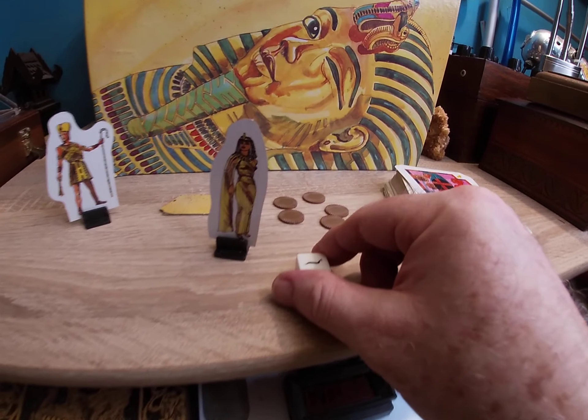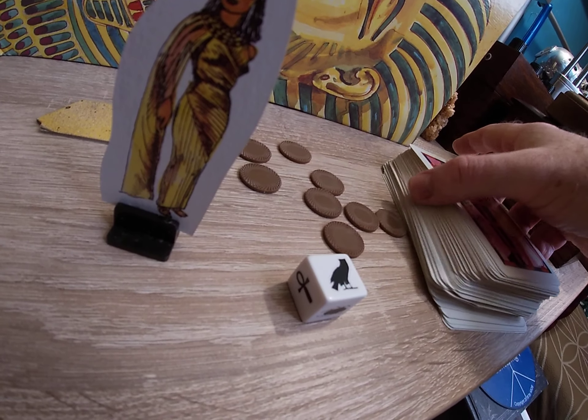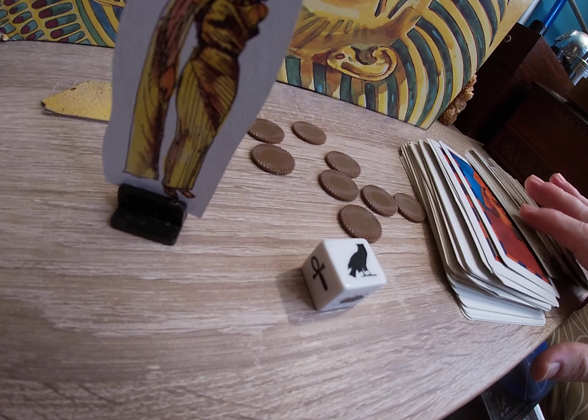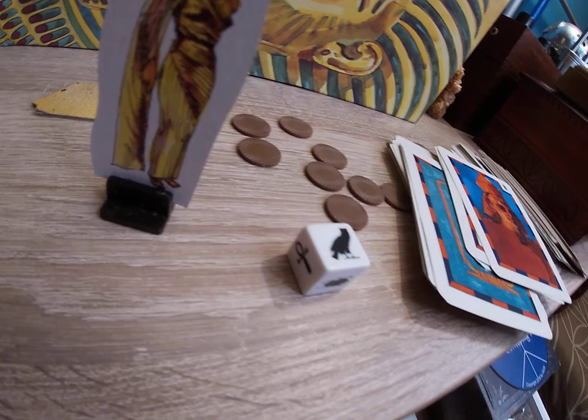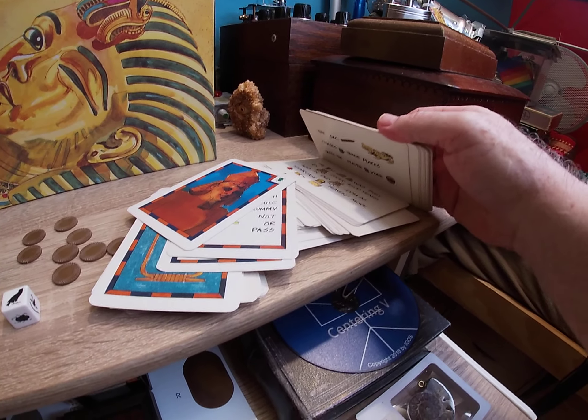It comes with these Egyptian-type dice with Egyptian figures on them — kind of cool — and all these Egyptian cards with all sorts of Egyptian pictures on them. So if you're into anything Egyptian, if you like Egyptian stuff, well this is a unique way of collecting things.